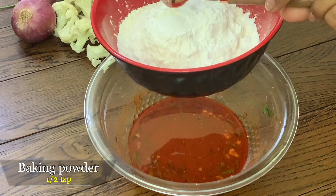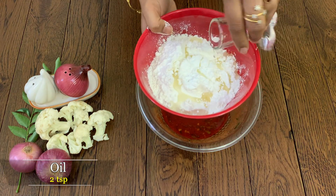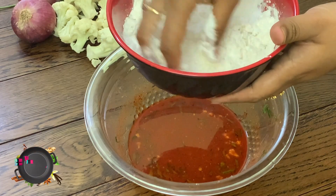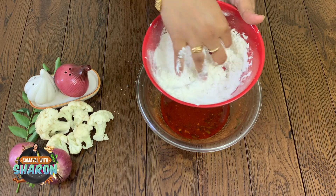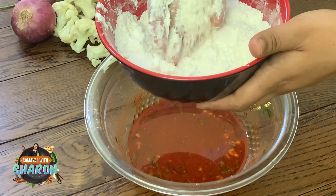Add baking powder to the batter — add about 1 to 2 spoons of baking powder. If you add this to your recipe, it will turn out crispy. Add a crust of baking powder and then add the masala.